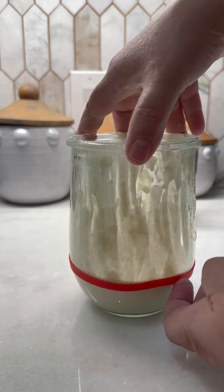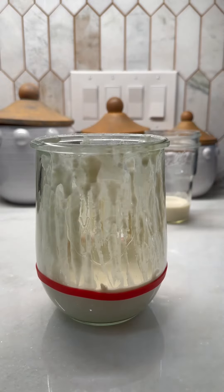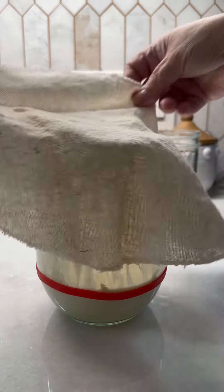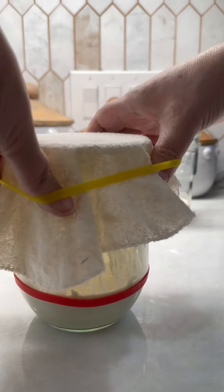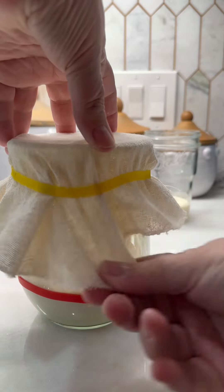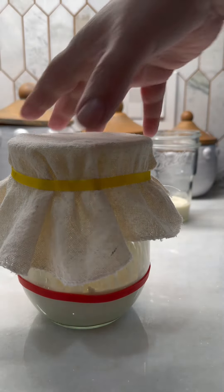And then we're gonna add our cheesecloth back on top. I store this in my pantry — that's my warm place to let it rise. And that's it. I'll see y'all tomorrow.